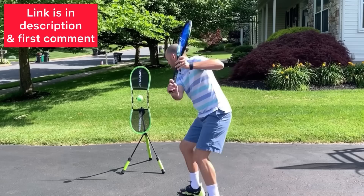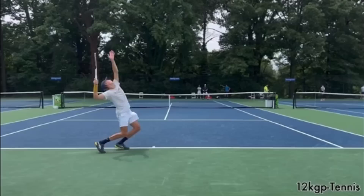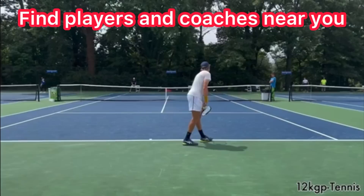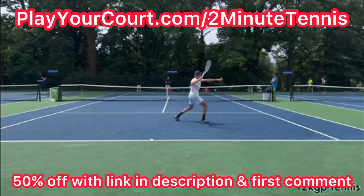The best way to practice these techniques is at home with a Topspin Pro. You can get one using my link in the description — I'll also pin it in the first comment. And if you're looking for players in your local area to practice or play matches against, or want a coach close to you, use my link for PlayYourCourt.com slash 2MinuteTennis. When you use my link to sign up, you get 50% off.